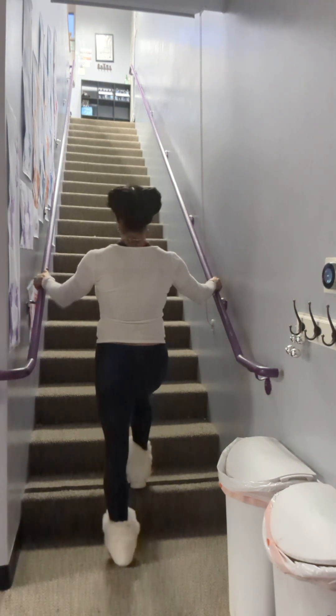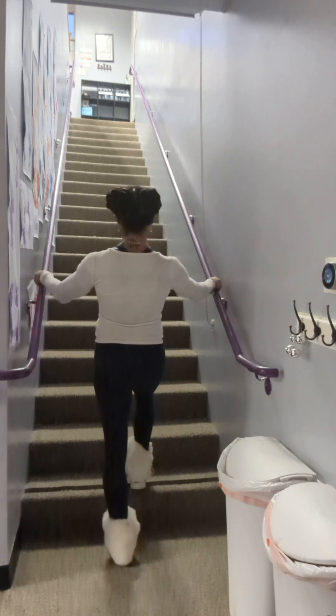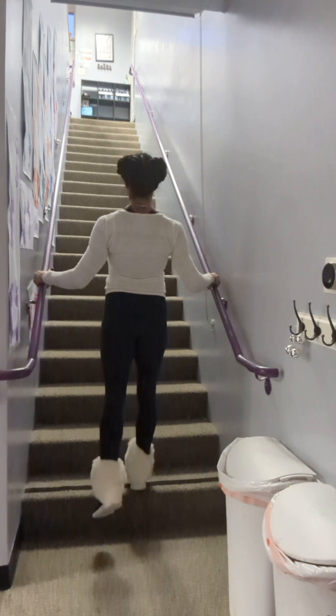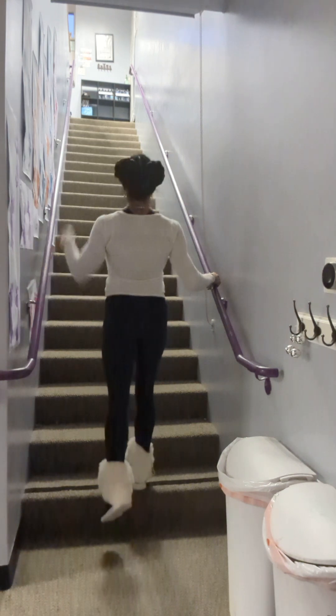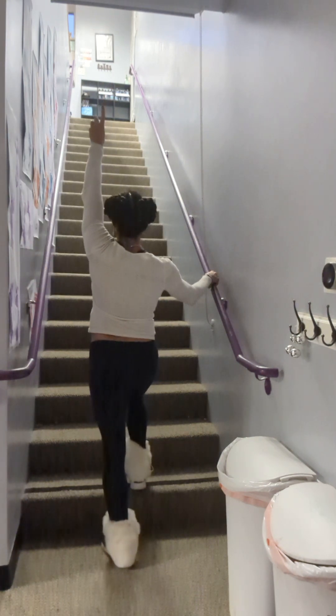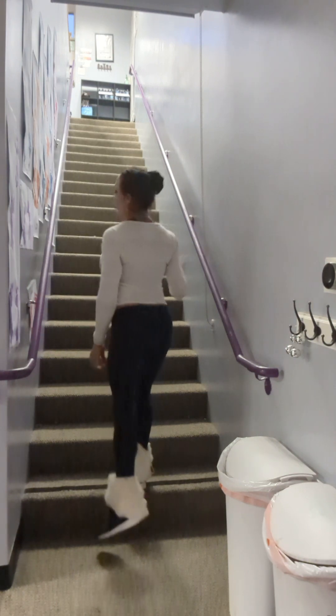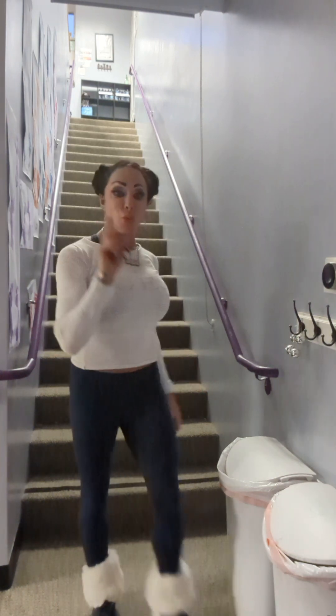Change legs. Entire foot on the step. One — keep the floating leg locked. Two, three, come straight up. Four, five. Wonderful. That is one complete set.